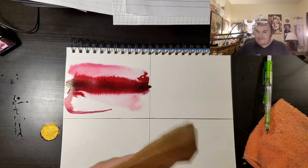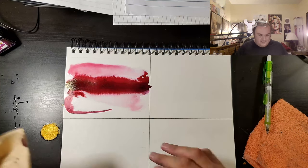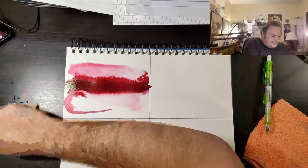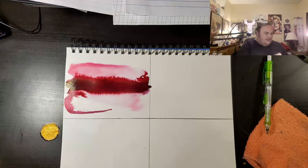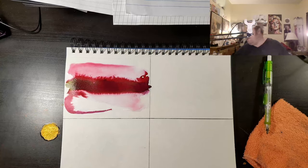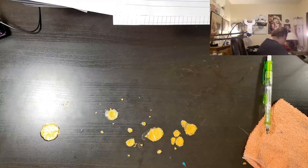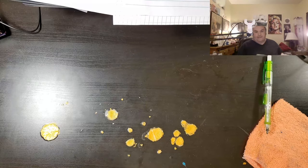Isn't that cool? This is the Nick Stewart slash Marilyn Darling technique. Nick Stewart puts a line down while there's already water down. And I put the water down after I put the line down — that's the only difference. We will come back and look at this in a minute. We will let it dry, and that will hopefully look really cool.